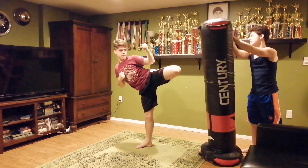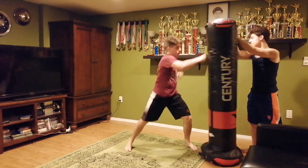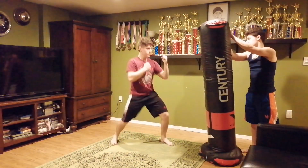Three, four, five, six, seven, eight, nine, eight. There you go. Ready? Jab, cross, this in elbow. Ready? Backwards, cross. Cross, backwards.